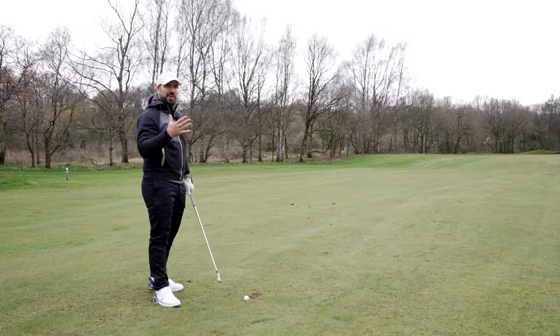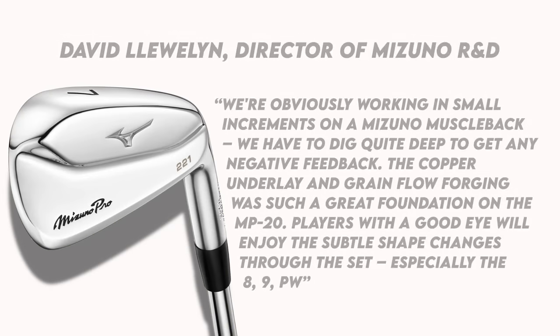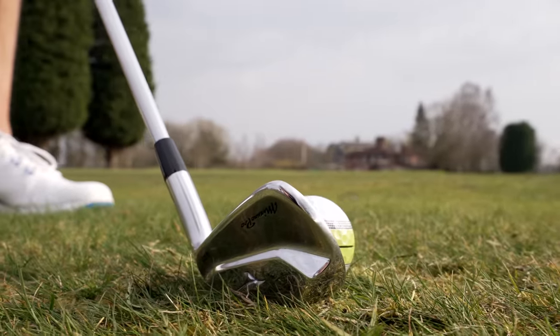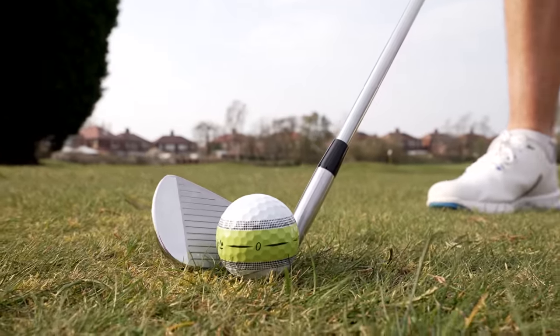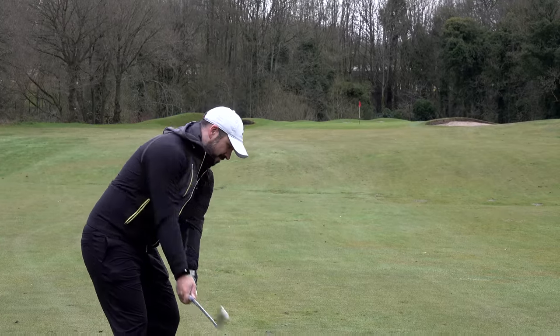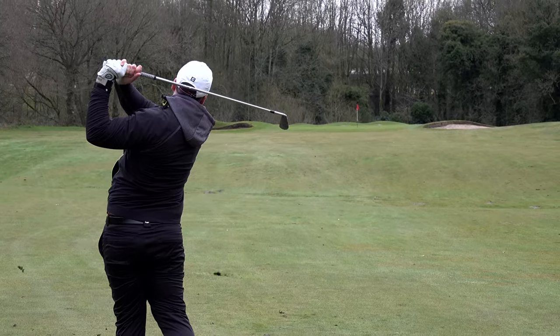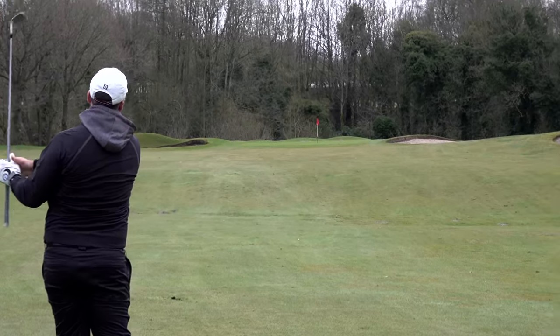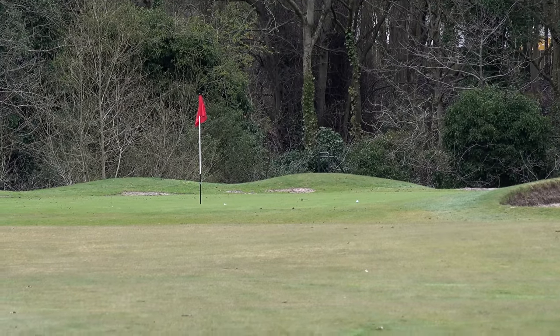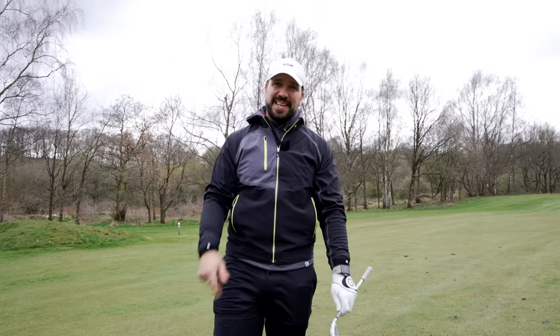I'll throw up a quote on screen here. This is from the head of R&D at Mizuno, David Llewellyn, who basically says they've done nothing to these new irons. But it just smacks of the fact that they know they have created something pretty close to perfection. So why would you change it? I hope the mic picked up the sound of that strike.